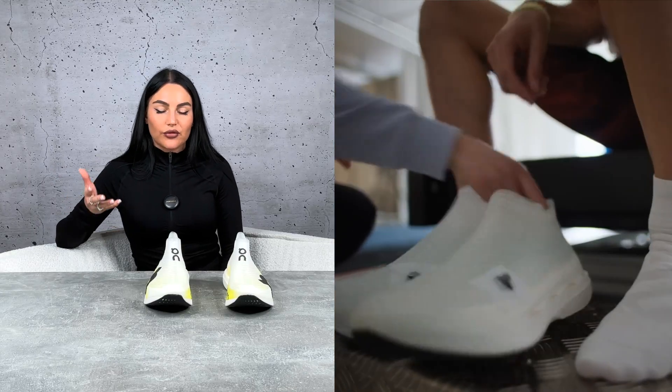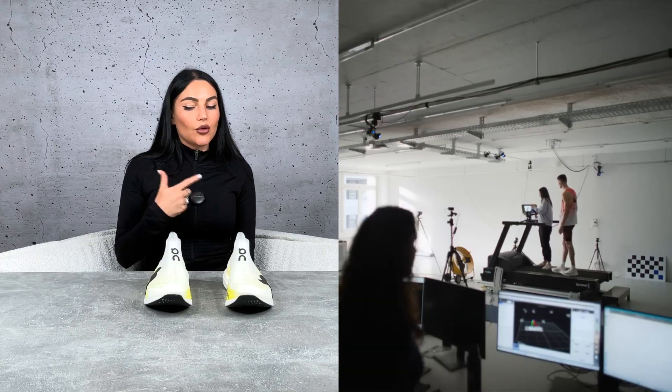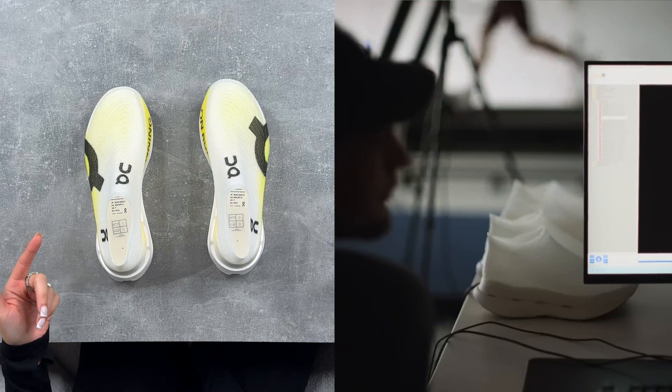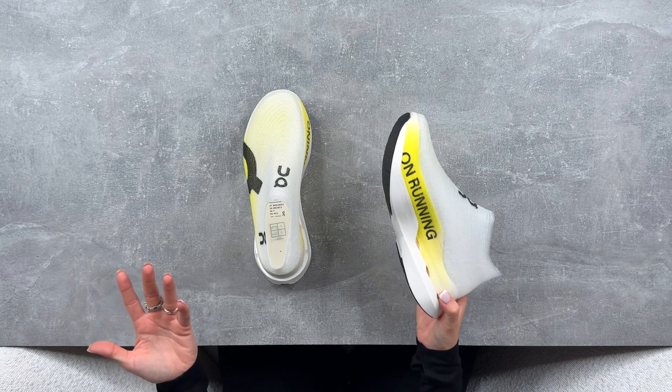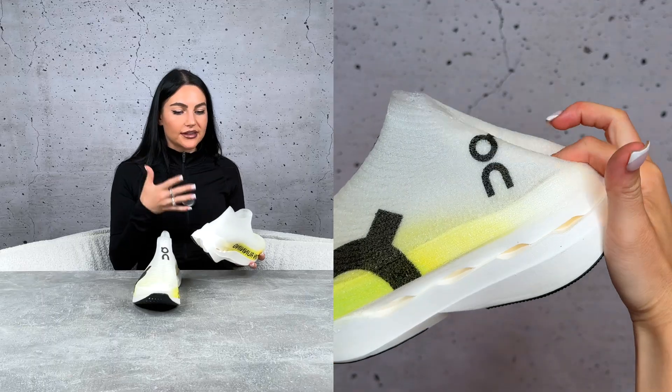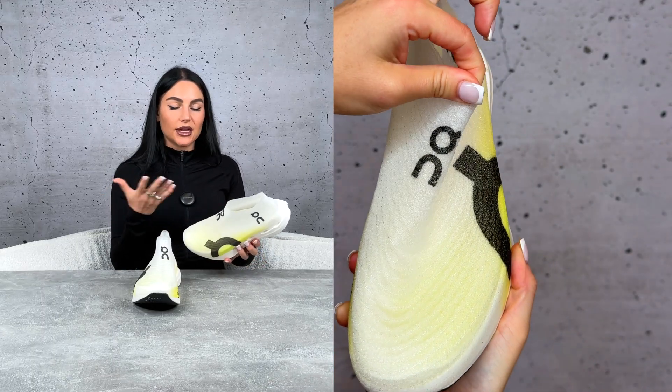This is also great for athlete feedback — they can literally make one on the spot, get the athlete to try it, and make adjustments right away. They've literally cheated the system. This also really challenges traditional footwear techniques because it doesn't need a tongue, laces, stitches, or excess glue used in traditional production.